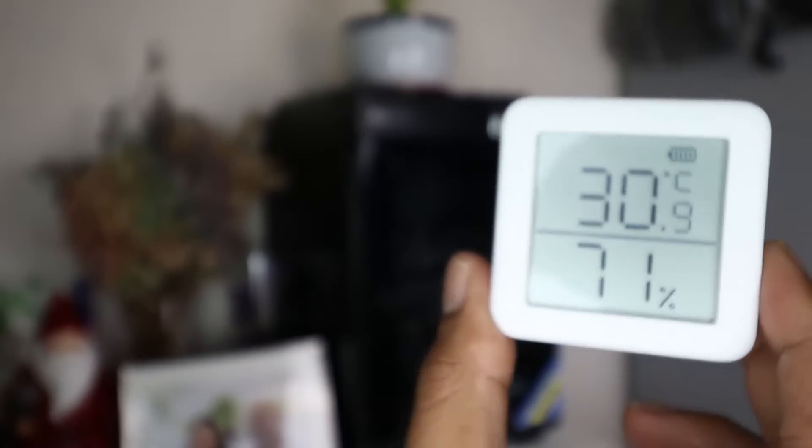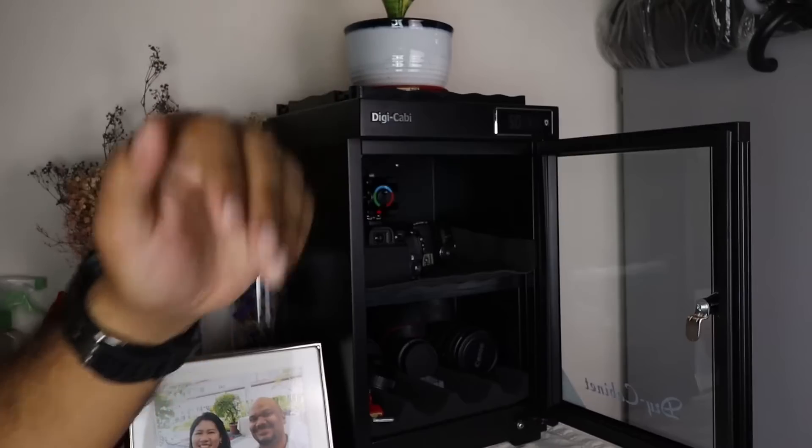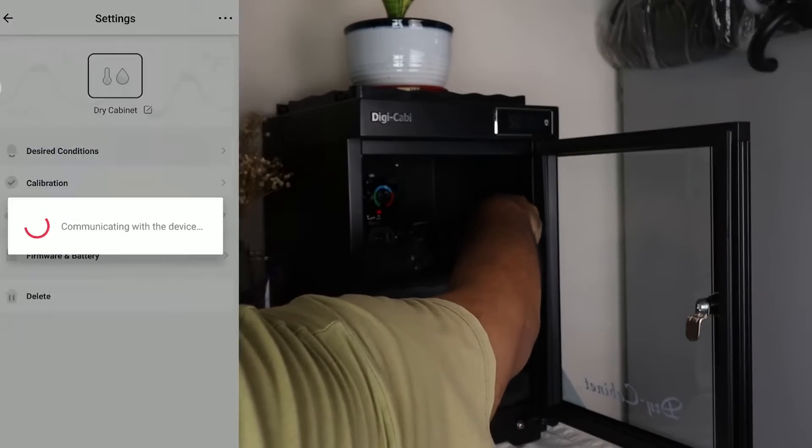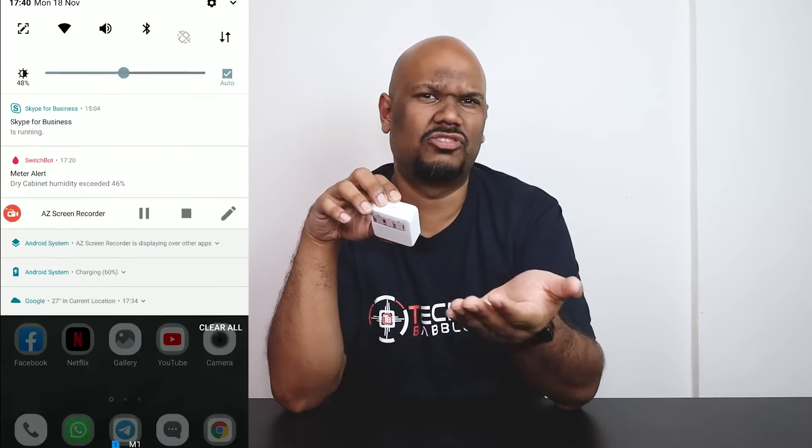With this device, the hygrometer part lets you set a humidity limit in the app — say, once it goes above 45% humidity, it sends a notification to my phone. So if I'm about to head out and I get a notification saying it's above 45%, I know I probably forgot to close the dry box and can go close it. This is really helpful because once humidity increases in a dry cabinet, it takes a really long time to come back down.